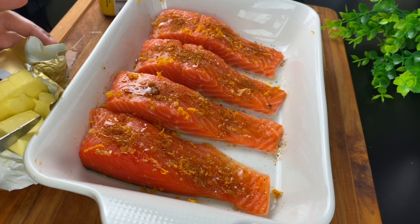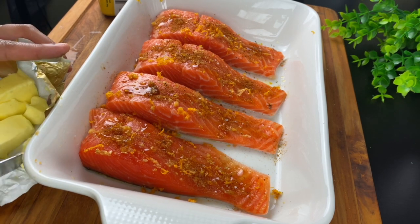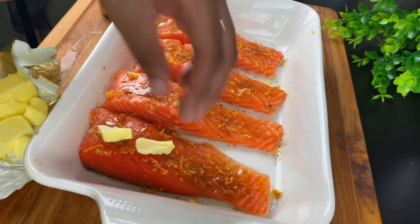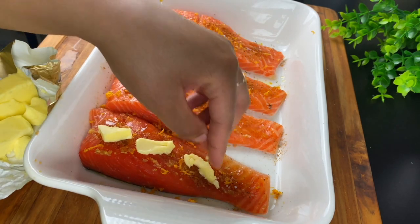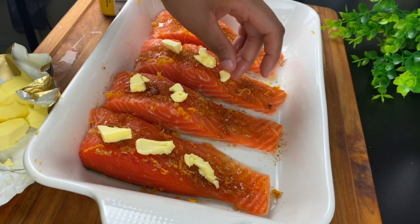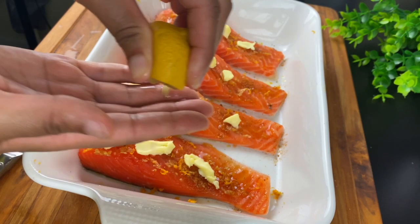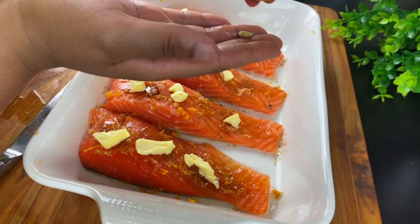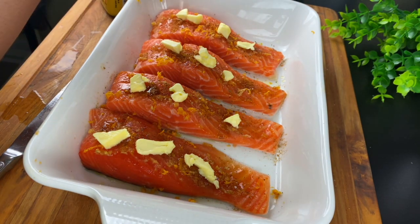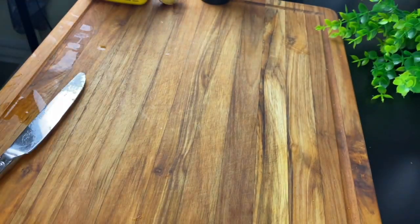Now, to keep everything moist, I'm going to put some butter on top, and I'm using a salted grass-fed butter today. I think it tastes a lot better — it's a lot richer than your typical butter, especially if you're using it to baste. I'm just going to put little pieces on there, and then I'm going to squeeze on some lemon. I'm using my fingers so that I can catch all of the seeds so they don't bake with my salmon. Now I'm going to put this aside and start working on the asparagus.